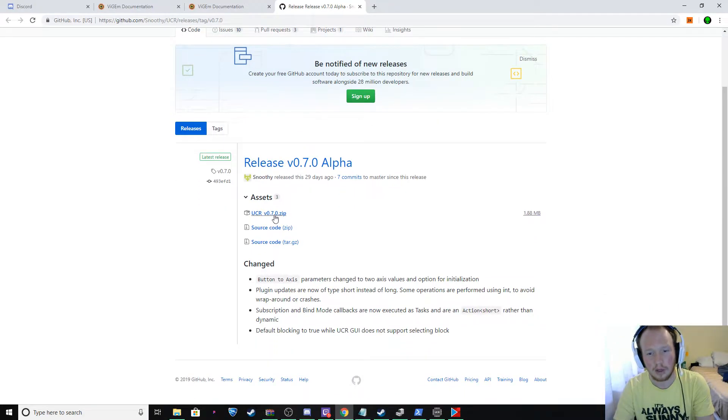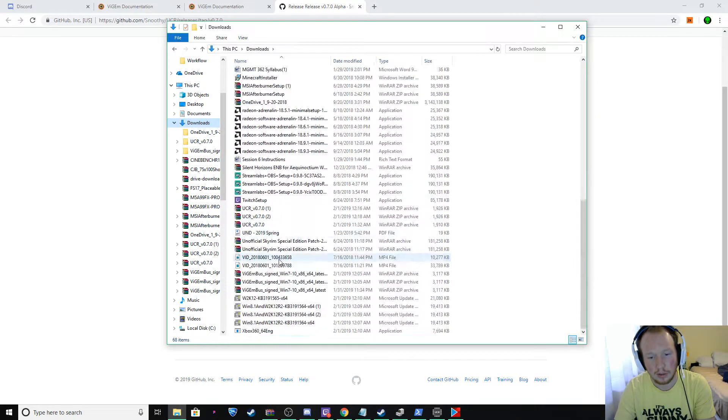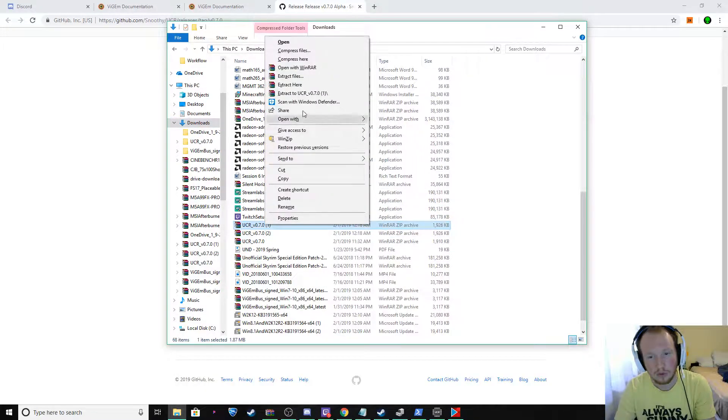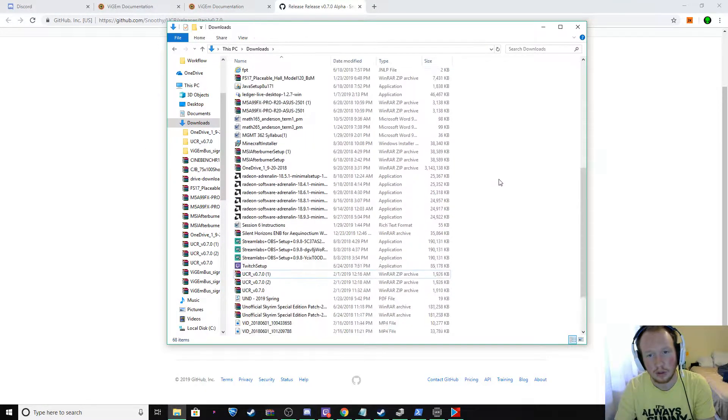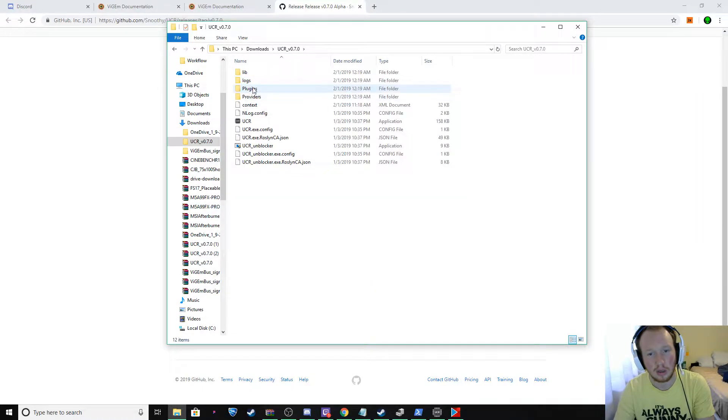So you're going to download it. I've already got it downloaded. Once it's downloaded, if you have WinZip, you can just go into your Downloads folder. UCR will be there — just hit Extract All, Extract Files, and it'll pop up on top. You're going to do the same thing for your ViGEm, but I'll show you that in a minute. Just click on the UCR executable; here are your logs — any errors you have are going to be posted in there. Click on UCR and that will pop up here in just a second.